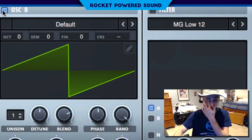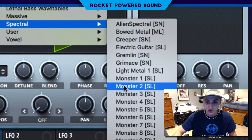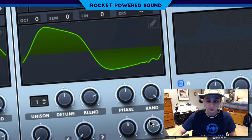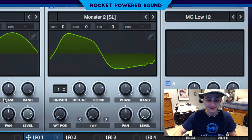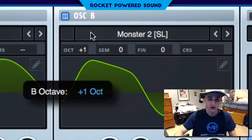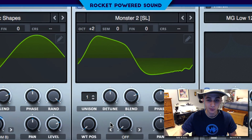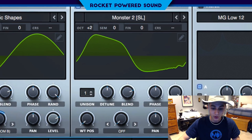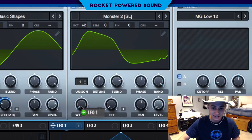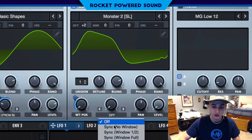Let's go ahead and turn on oscillator B now and switch this to our Monster 2. Drop that level down to 0, and now we're working here. Turn up the octave up 2, and now we've got that beautiful metallic harmonic sound.